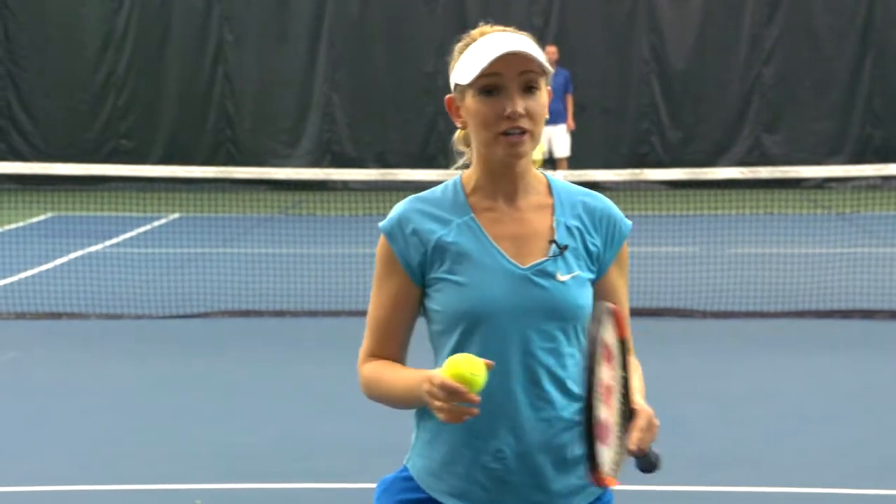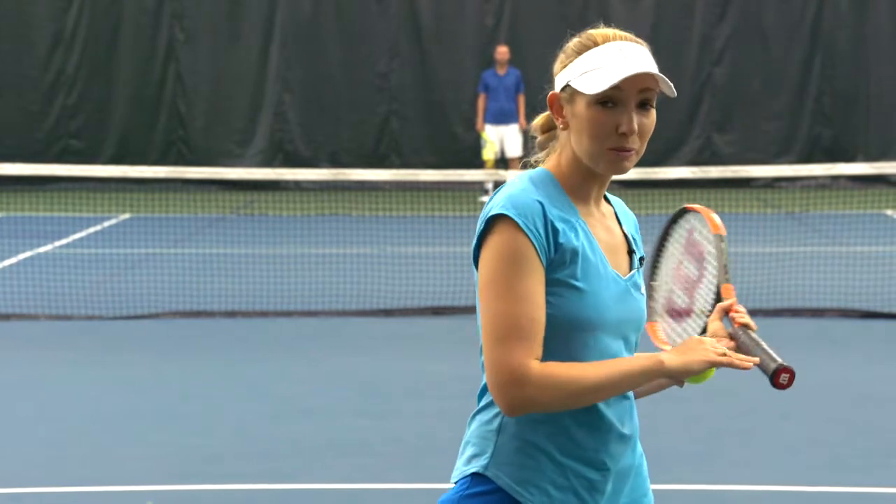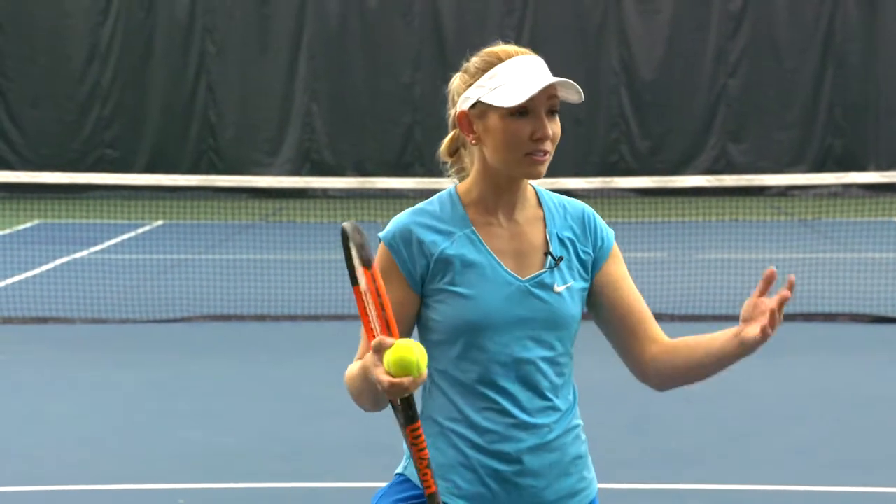This game is called alternating partners or ping-pong. We only have three people today but you can definitely play it with four. It would be more so advised to play with four. It's a lot more fun that way but we're still gonna have fun.